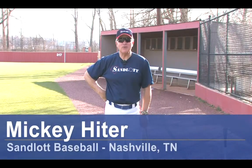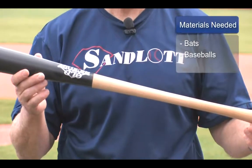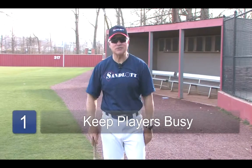I'm Mickey Heider with Sandlot Baseball and we're here today to talk about youth baseball practicing ideas. The equipment we're going to need is the equipment for baseball — we're obviously going to need some bats and some balls. There are a lot of good practicing ideas for making practice interesting.